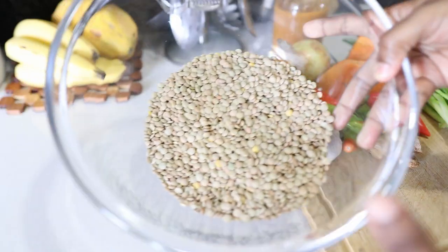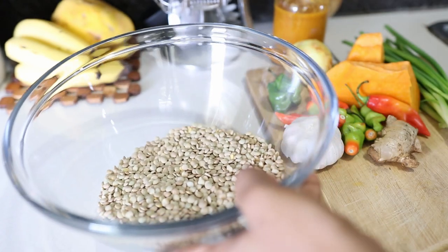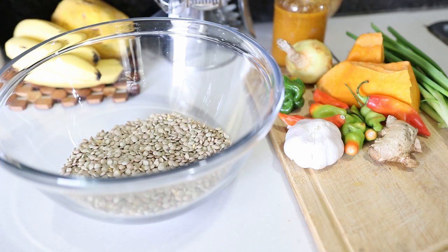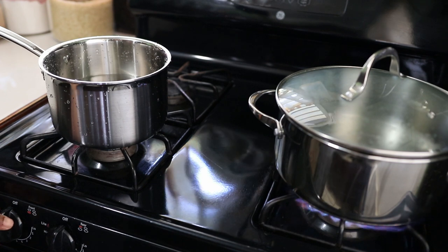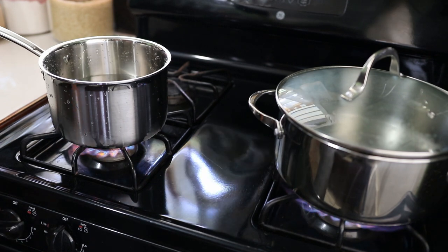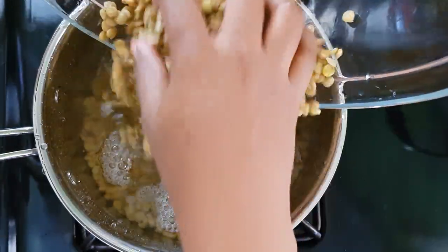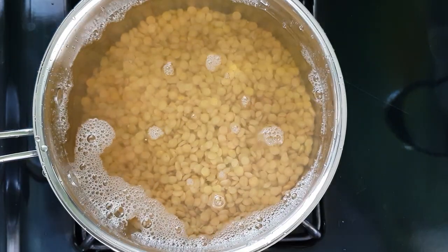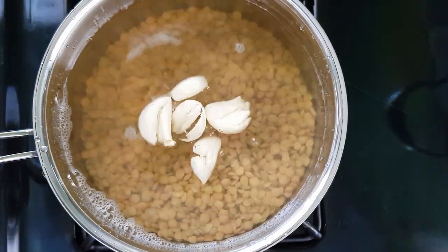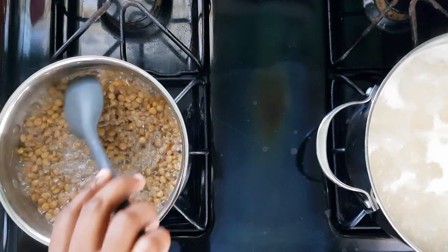To begin, I'm gonna start by using one pound of dried lentils. I'll be using some side pumpkin, pimentos, ginger, garlic, and hot pepper. I'm gonna wash my lentils and place them to boil, using twice as much water to cover my lentils. To this I'm adding some garlic.